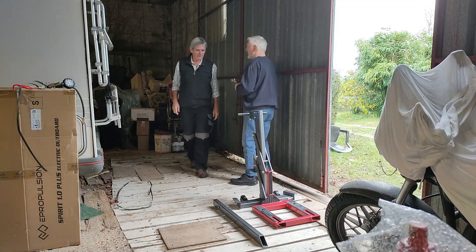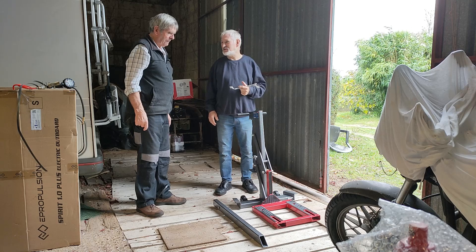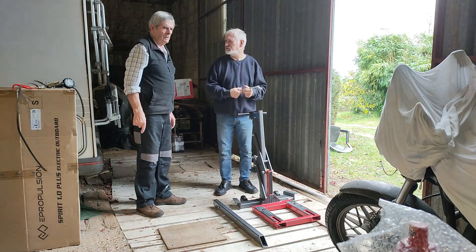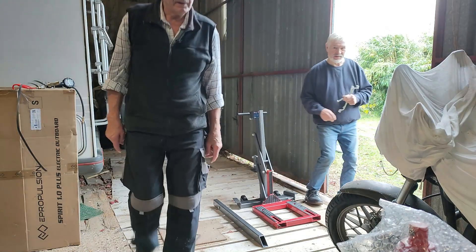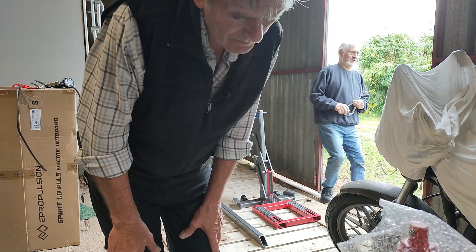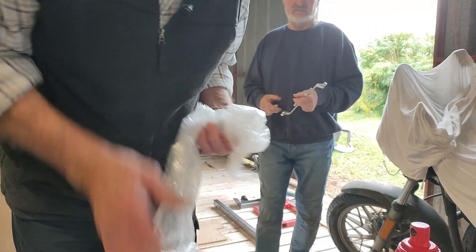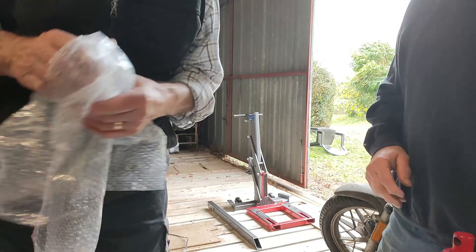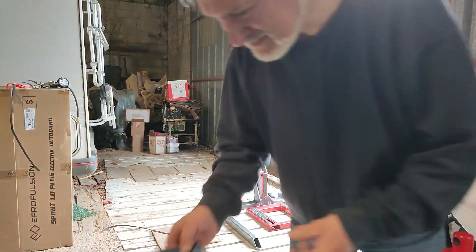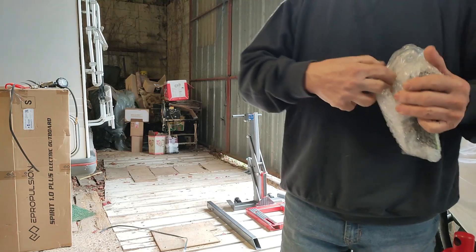My bike weighs half a ton — my small bike weighs 320 kilos. That's a substantial amount of bike. It looks fairly straightforward from the picture. It shows where things go. There aren't any more nuts than bolts, it doesn't need them. Careful — there's a knife there.